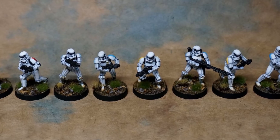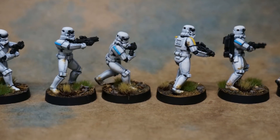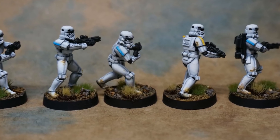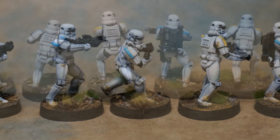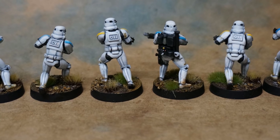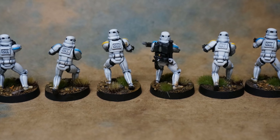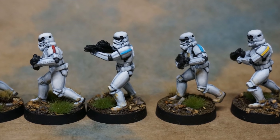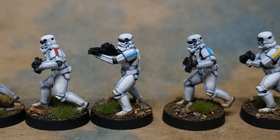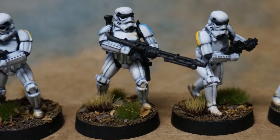Welcome back everyone! Today we are painting up some Star Wars Legion Stormtroopers from the latest game from Fantasy Flight Games. And I know what you're thinking right now — it's going to be a very short article. We're just going to spray white and then wash with black or light gray. But I like to do things a little bit more complicated, and I'm sure there's already guides out there on how to paint stormtroopers that way, so we're going to do something a little different.